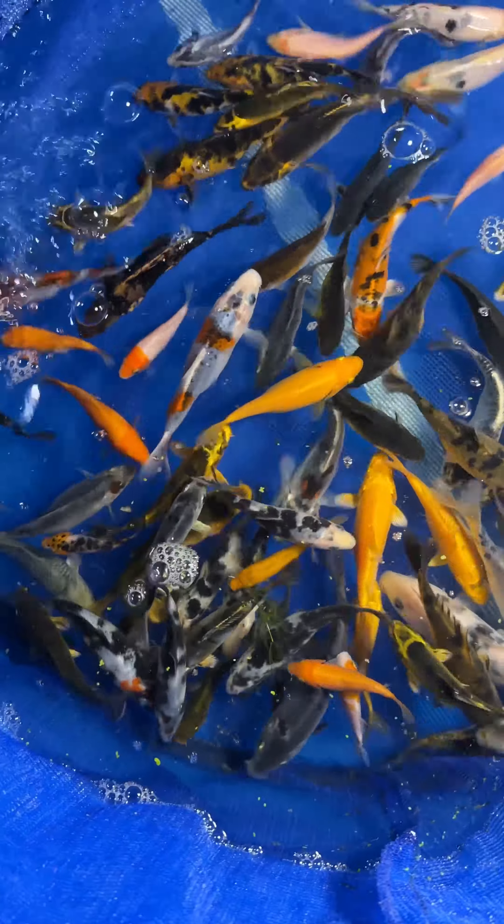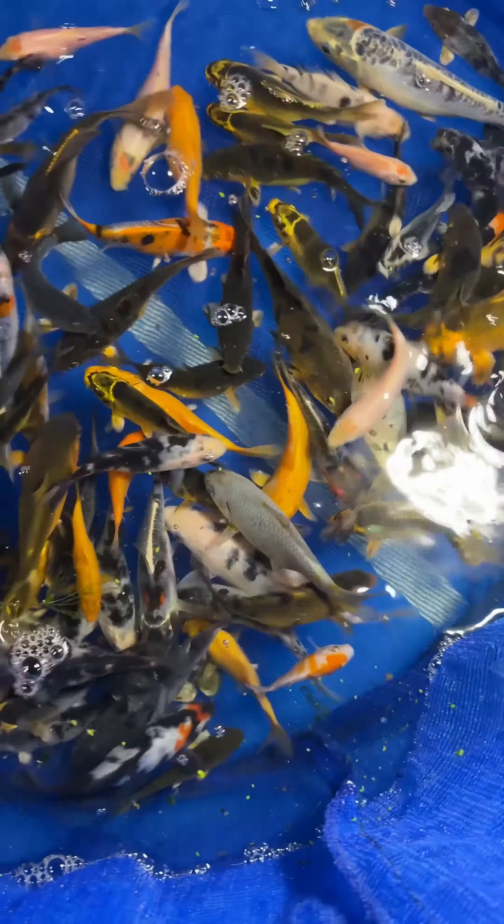Keep catching and it's getting dark. Let's catch them all. Here is everyone. Let's take a look.